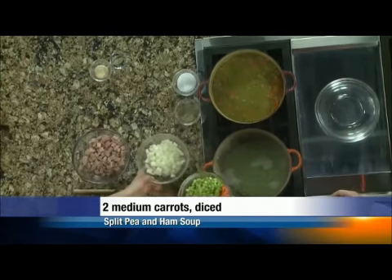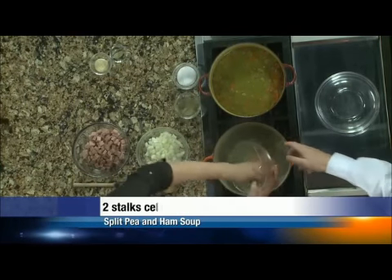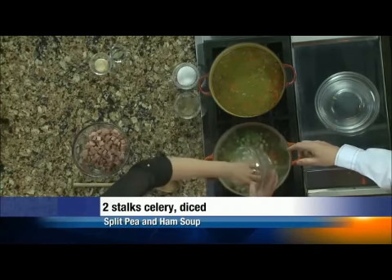We're going to do a mirepoix. I've got a couple of stalks of celery and a couple of carrots that I cut up. Get that in there. And a big onion — always in the pot.